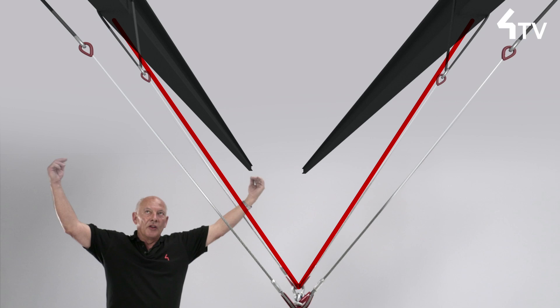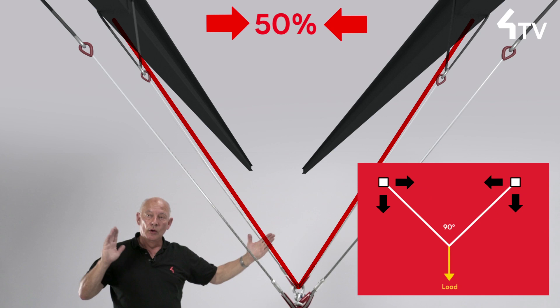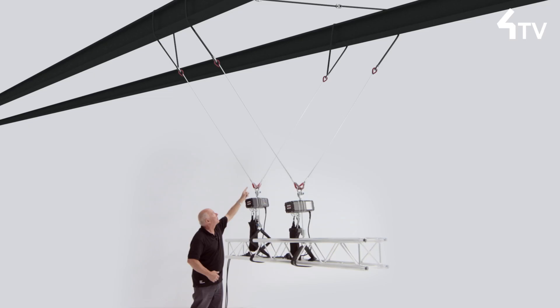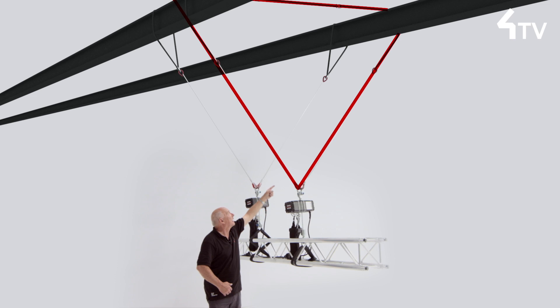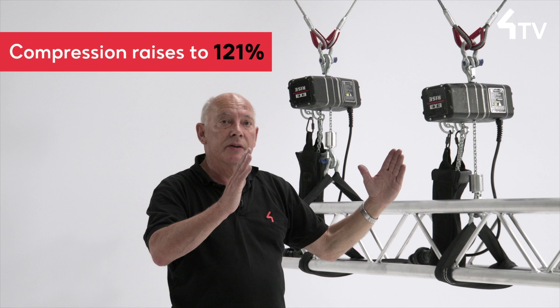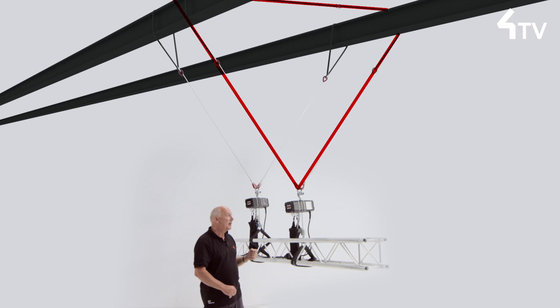With a 90-degree even bridle, sideways forces created from where I am hanging will be 50% of the load that is imposed. If I were to create that bridle with a single sling, the compression rises from 50% to about 121%.